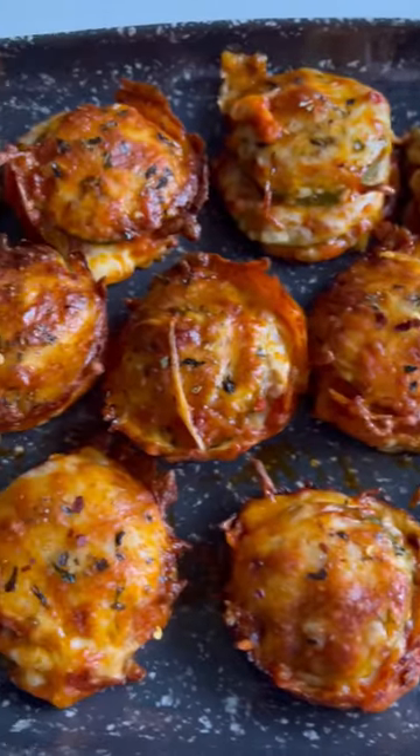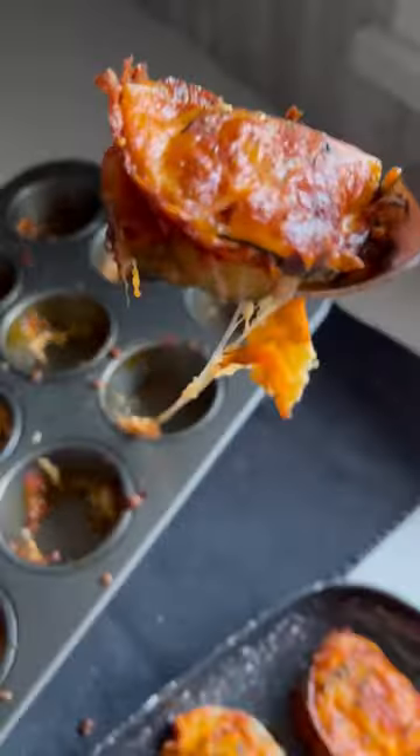If you're tired of having junk food snacks on the weekend, let me show you how to make my four-ingredient zucchini pizza stacks.